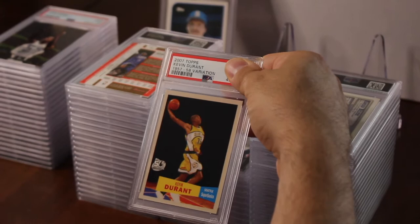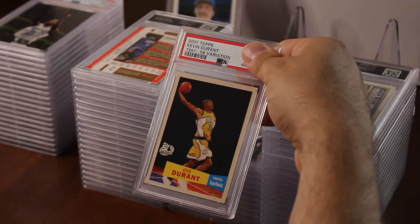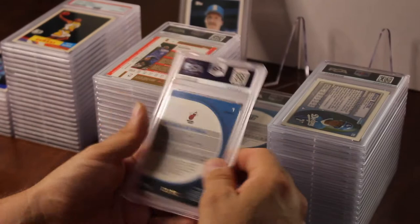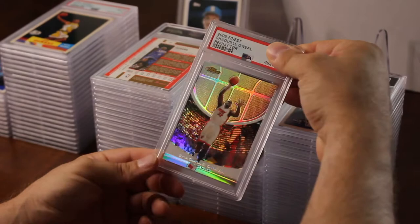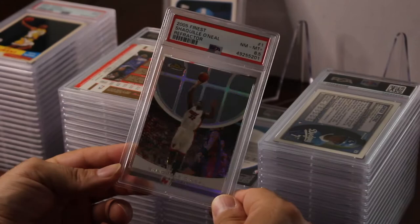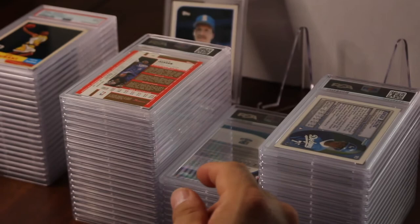Kevin Durant — this rookie has gone up. This is the 1957–58 variation. Hoping for a nine or a ten — an eight really would not be good since I pulled this right out of my set — and I got a nine. Not bad; it goes for over $200 in a nine. I put in a couple of Shaquille O'Neals — this is a refractor out of 2005–06 Finest, a cool card. I checked this card over and got an eight point five.